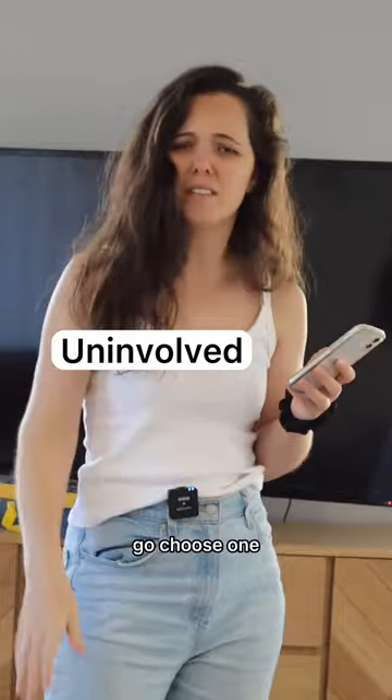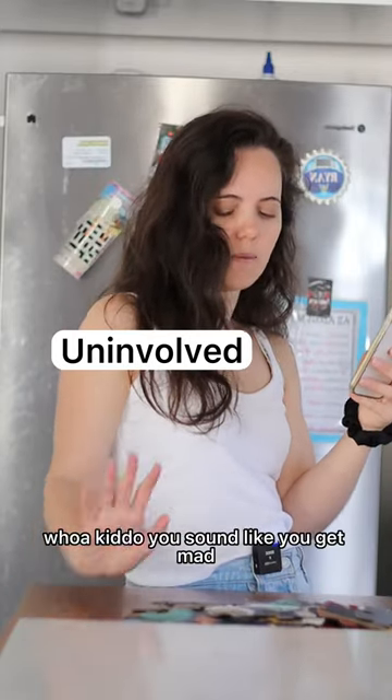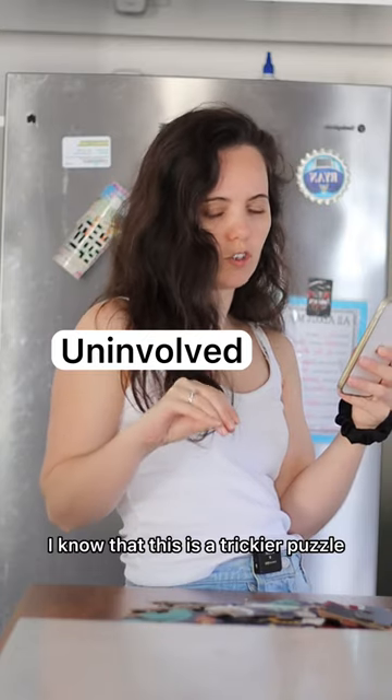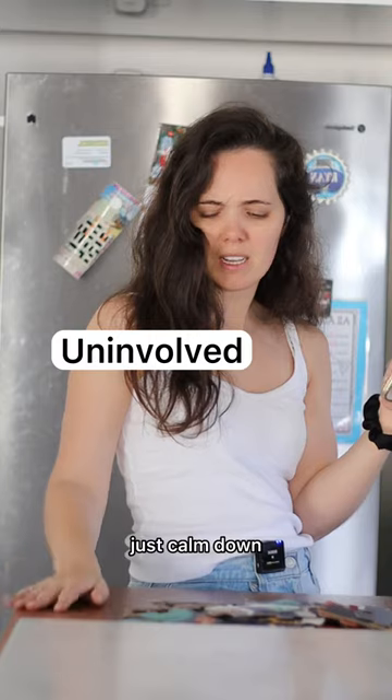Sure, go choose one — yes, sweetie, there you go, there's your puzzle. Whoa, kiddo, you sound like you're getting mad. I know that this is a trickier puzzle but I believe in you, you can do this. Just calm down.